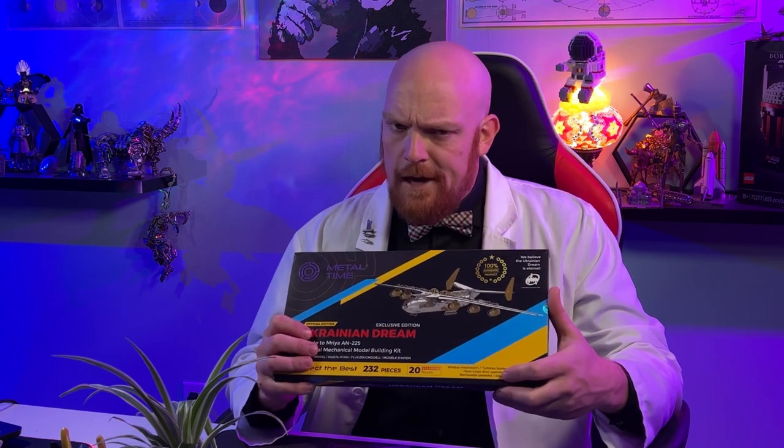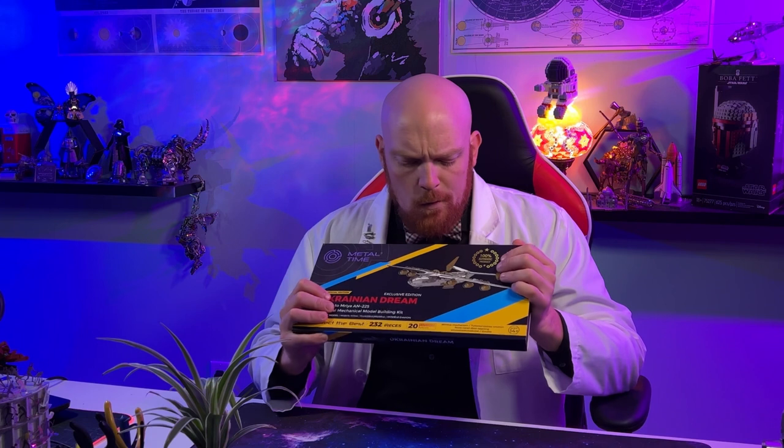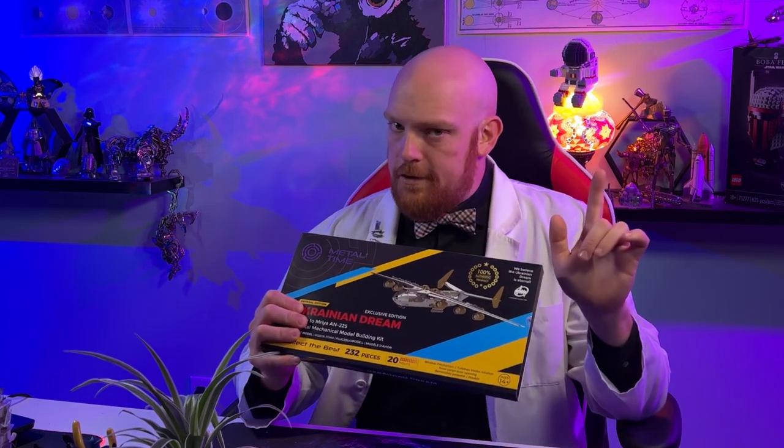Hey everyone and welcome to Groove Builders, the channel where we build together. I'm your hostess, Swordly Cone, and in this series we're going to be building the Ukrainian Dream from our friends over at Metal Time. If you've supported this project and you're now holding this in your hands, you're probably going, oh man, what did I get myself into? Don't worry — we're going to be building every piece together part by part and hopefully get everything working, including that nose cone opening perfectly. Let's get down to the workbench and open up our package.